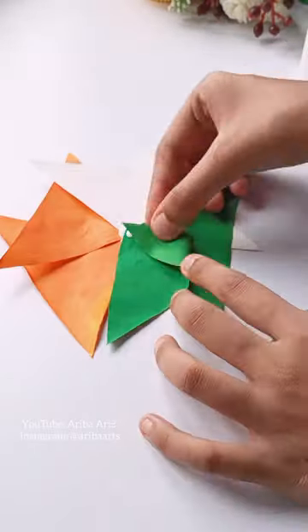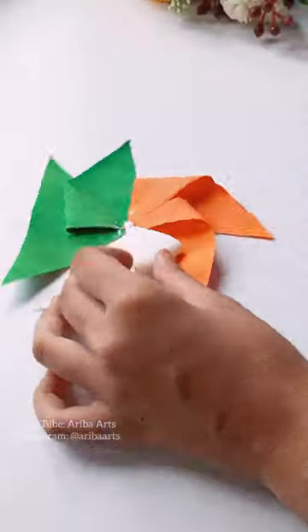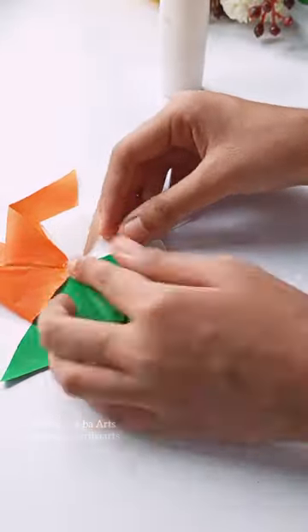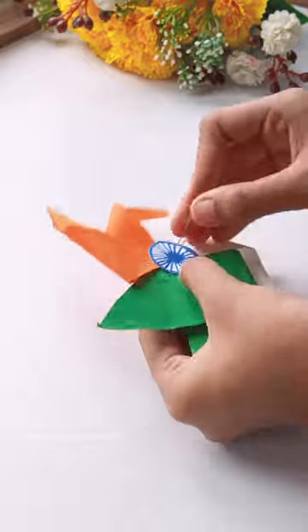After that, we fold it on one side and apply favicol. I have drawn it with Ashok Chakra using watercolor and cut it with scissors, then fold it with favicol.